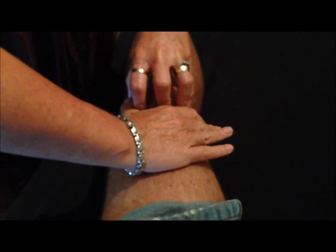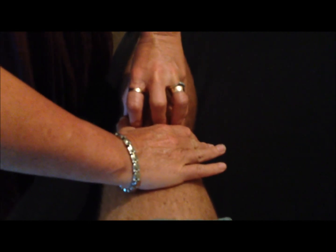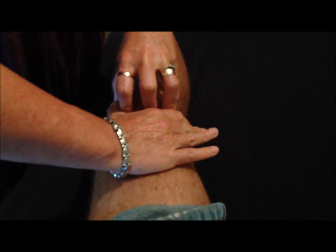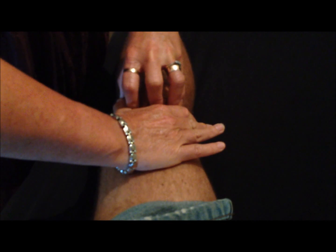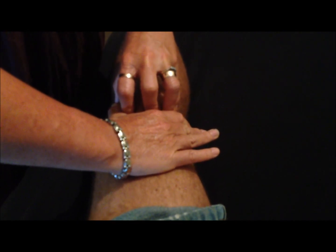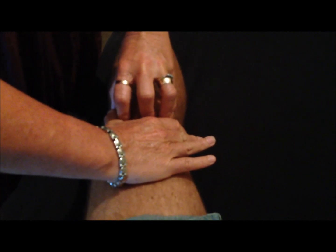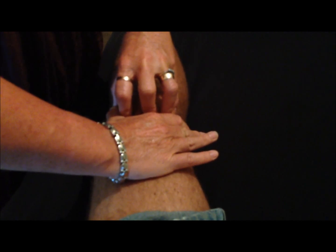Once you've got that traction on, get the patient to take a deep breath and then breathe out nice and slow. You'll find usually that those muscles release — if they are tight, you'll get a bit of movement going down. You can repeat it a second time: breathe deep again, then out nice and slow, and you'll feel those muscles just give very slightly.